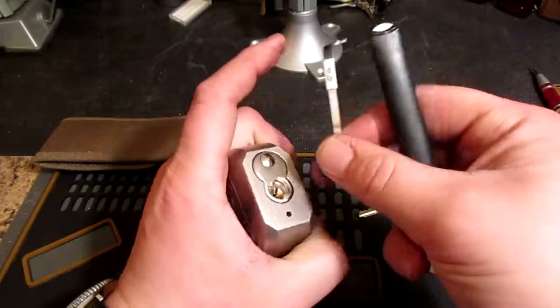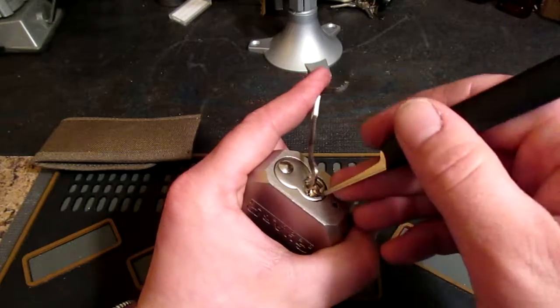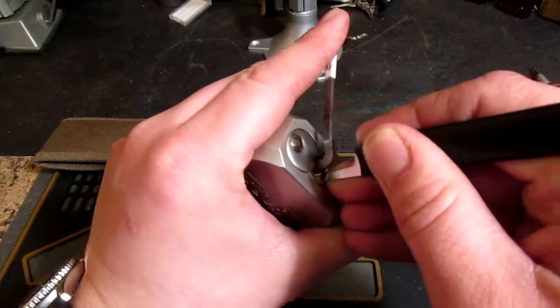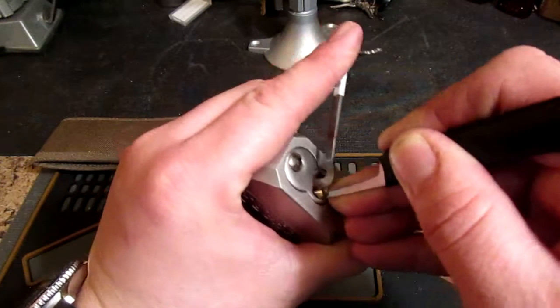I've already picked this once and I notice there's a few issues with it. Once we tear this apart we'll see what they are — I have not gutted it yet. Straight to the back, and I can feel the issues that I'm thinking of already.